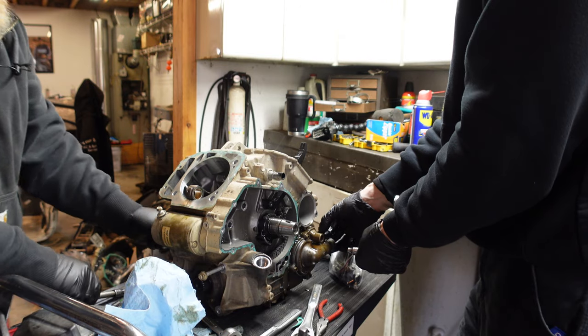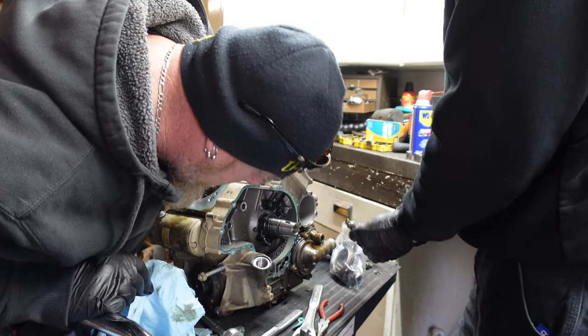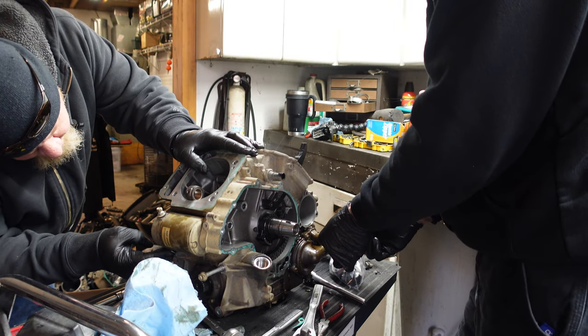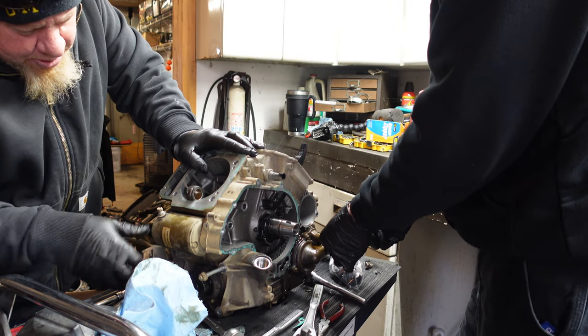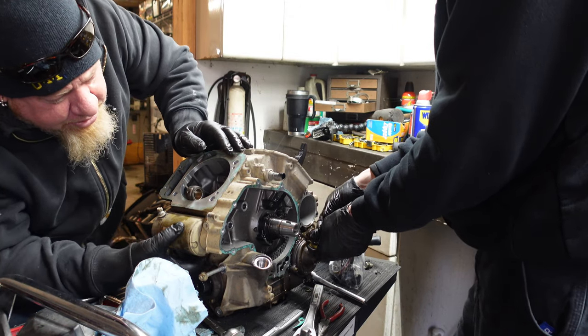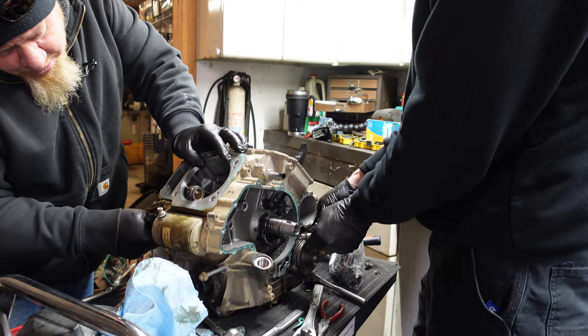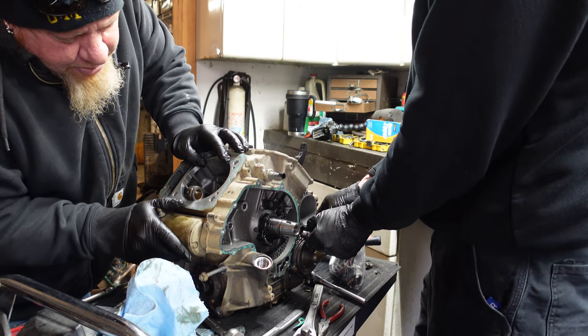While we're in here, we might also put some speed parts on when we put the motor back together — parts that do absolutely nothing for horsepower but look cool. Quad Logic has some pretty cool stuff we're going to throw on here — just to spice it up a little bit.